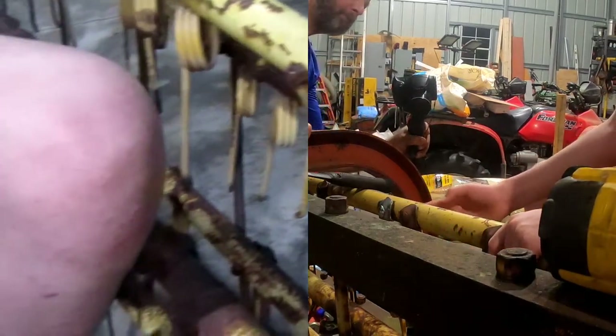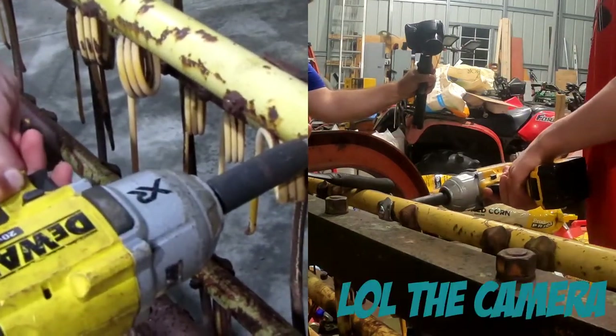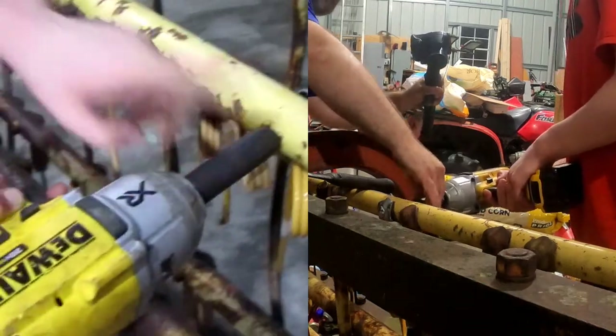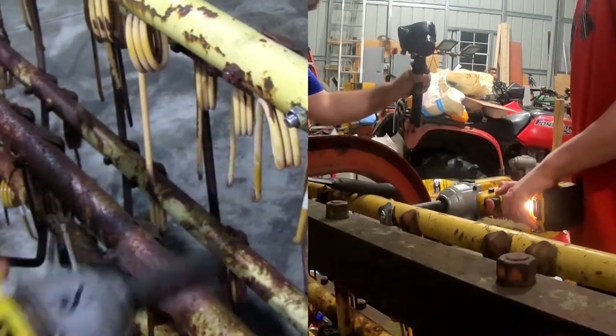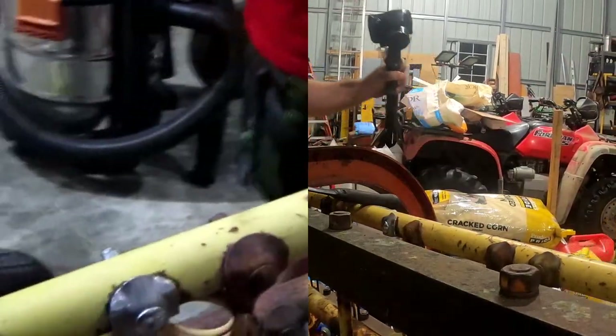Now we take this tool right here and we just do this twice. Is this in the correct position? All right, now that's about it.